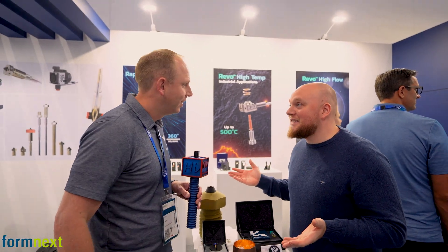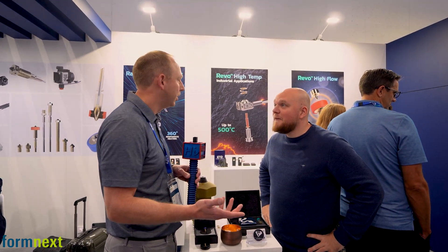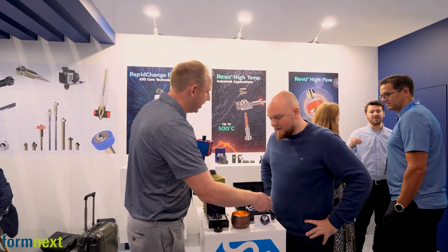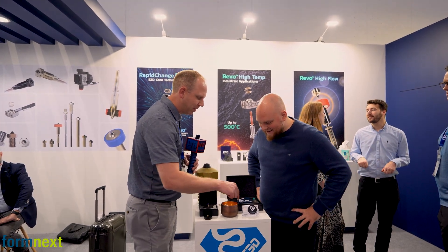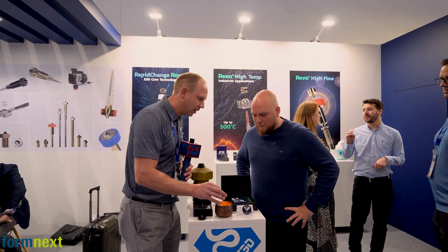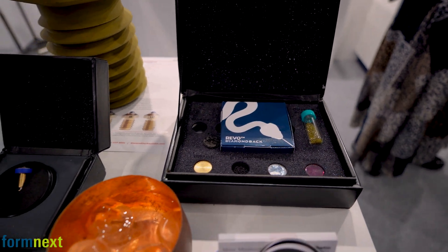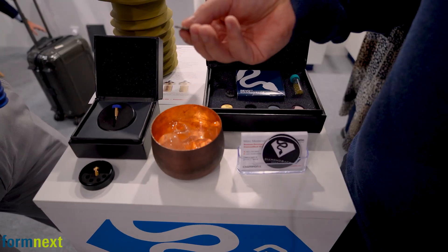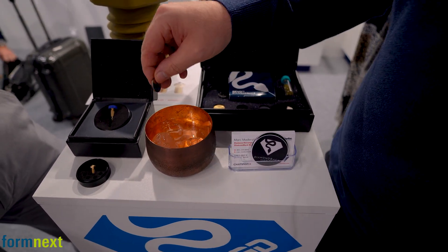So what we have here are different samples of materials that are common for nozzles. We've got brass, steel, tungsten carbide, ruby, and now diamond. Let's have you take this steel disc — hold it between your thumb and index finger, just lightly touch it on the ice. It'll get cold. We are testing the thermal conductivity. Pay attention to how long it takes for you to feel that in your finger. We're going to do the melt test on the ice cube.